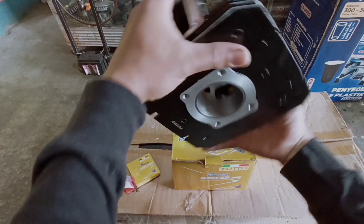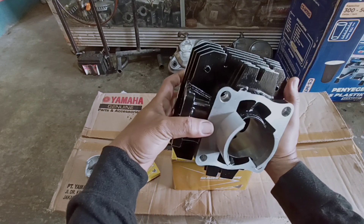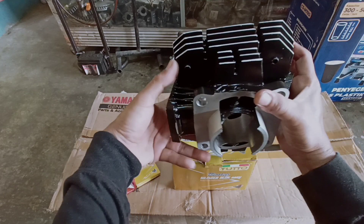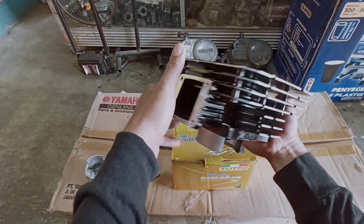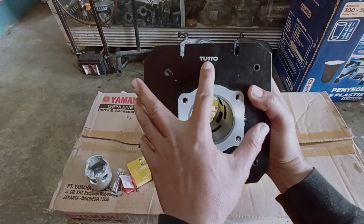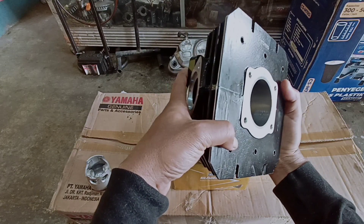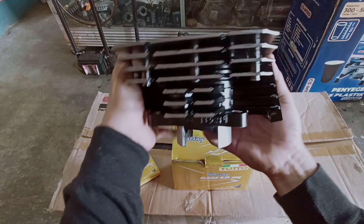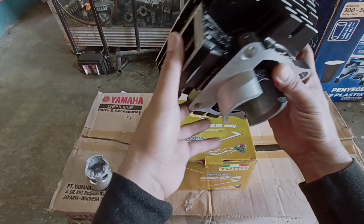Ini dari segi bobot lumayan ya, dibanding sama merk lain seperti talan atau yang lainnya, ini agak berat. Agak berat tuto ya. Nah di sini ada tulisannya tuto. Kita lihat-lihat dulu guys, apa sih keunggulan dari blok silinder tuto ini.